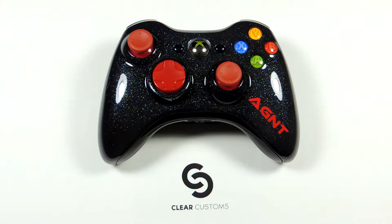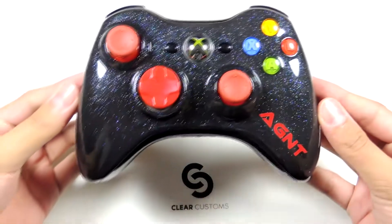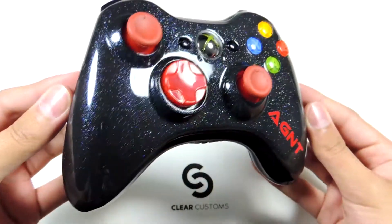What is going on guys, this is Nicky from ClearCustoms coming at you guys with another controller today. Today we have Agent's controller. If you guys have been a long time fan of ClearCustoms, you would know that this controller has been made before — it's the rainbow sparkle option that you can order here at ClearCustoms.